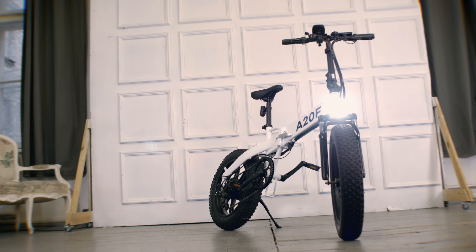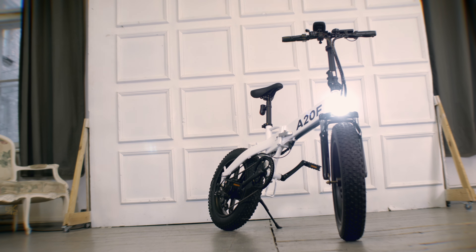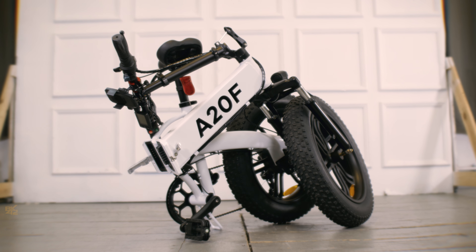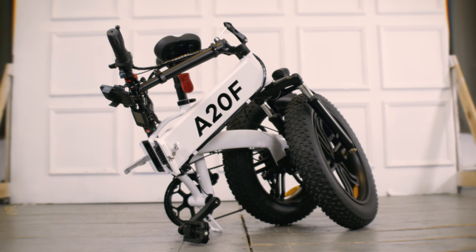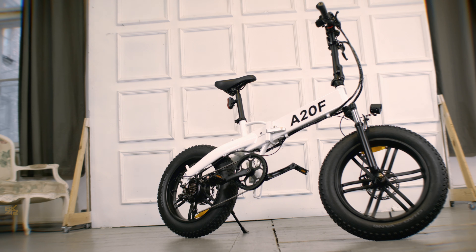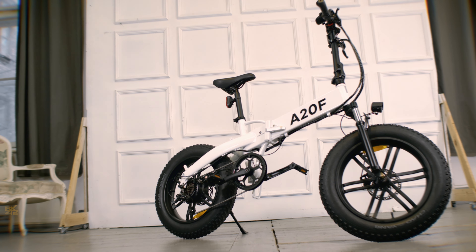Welcome back to BK42 channel. This is the brand new ADO A20F. ADO Bikes has kindly sent this bike for testing and evaluation on this channel. Before accepting their offer, I made it clear to them that I wanted to talk freely about the strengths and weaknesses of the bike.